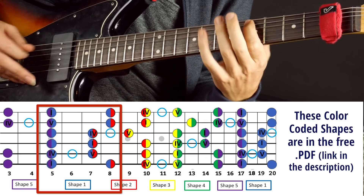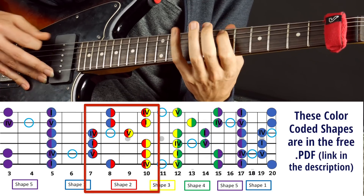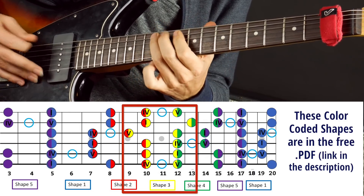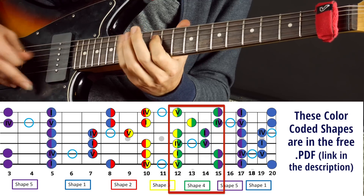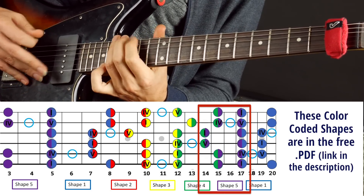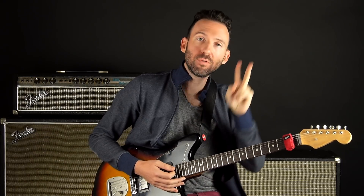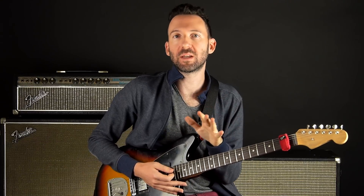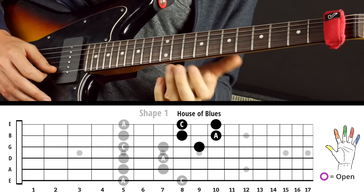They go from the first shape, then try to memorize the next one, and then from there, and then from there. Now that's all fine and dandy, except only two and a half of those shapes are going to be your bread and butter. Two and a half of those shapes or patterns you can make a career on.